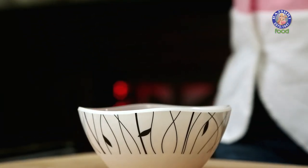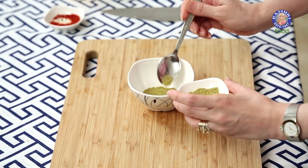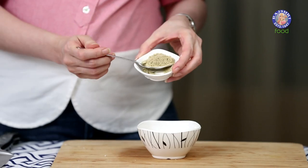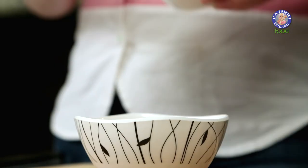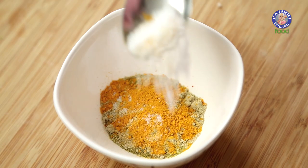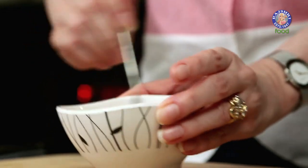While these are cooking, I'm going to mix all the dry spices: 1.5 tsp of red chilli powder, 1 tsp of coriander and cumin seed powder, 1 tsp of chaat masala, 1/4 tsp of turmeric powder, and 1.5 tsp of salt. Give this a mix and keep it aside.